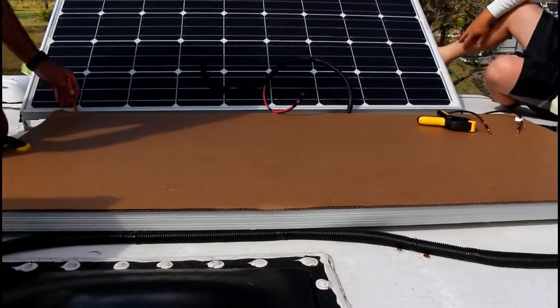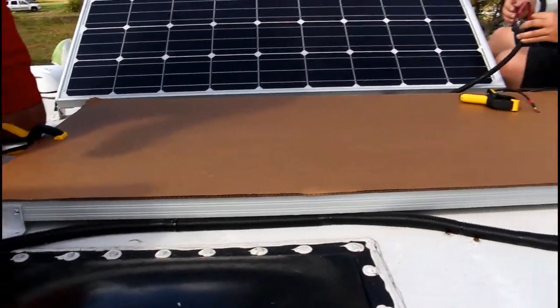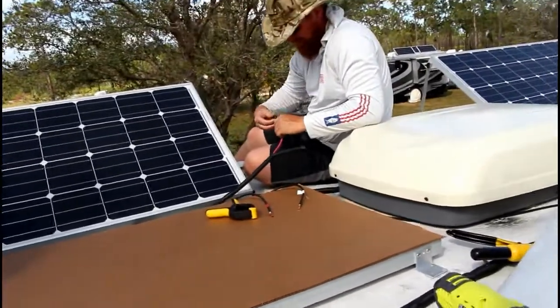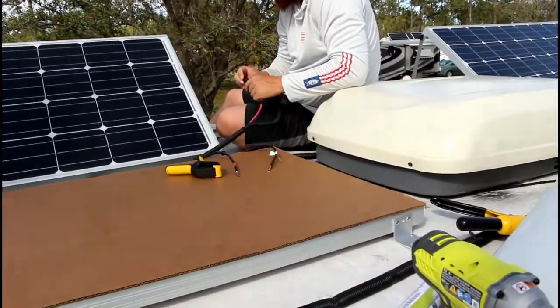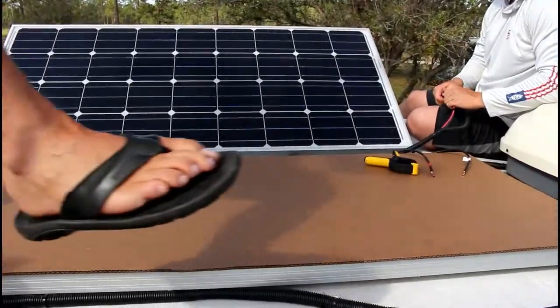We got this panel on top. Anytime you're getting ready to crimp, you want to make sure you cover this panel because it's bringing in power, and if you go touching things you shouldn't, you might light yourself up. This panel, just like mine, will not raise — it'll stay flat.